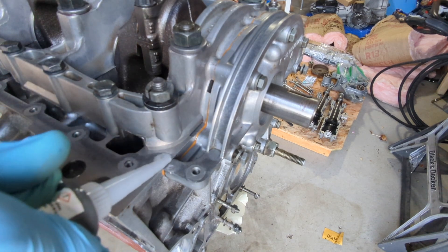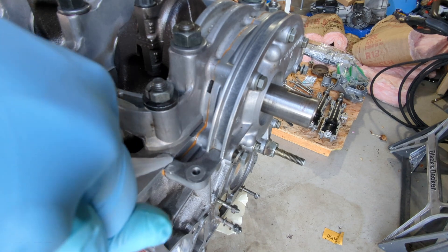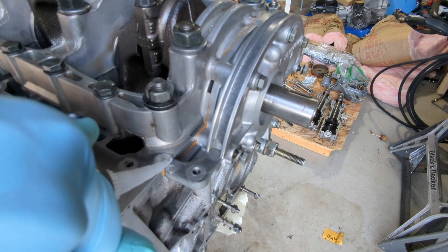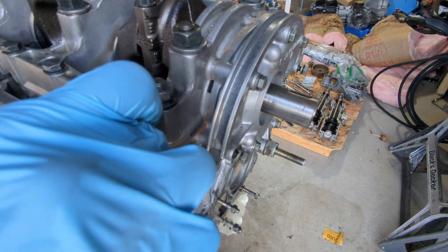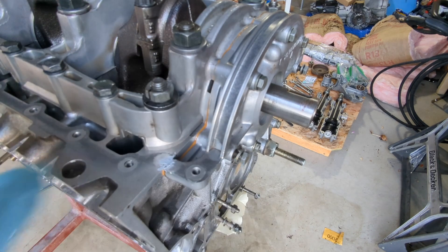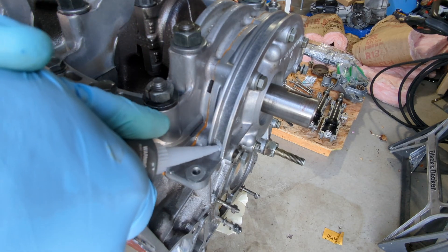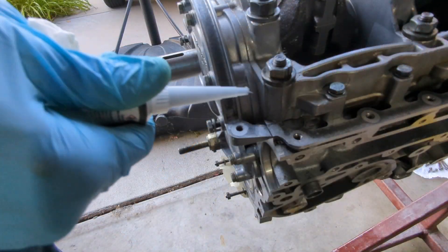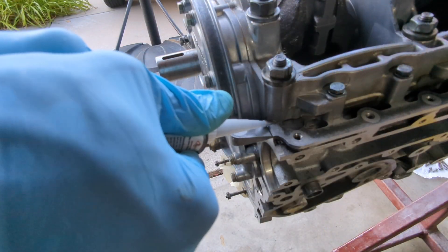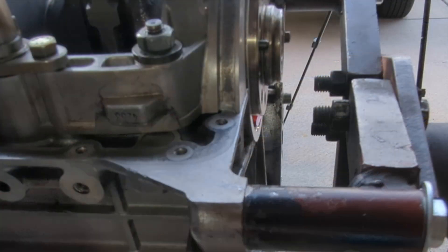I added ultra-gray RTV to the corners where the girdle meets the block and also where the oil pump is installed to the block. A light smear of RTV was also added to the rear.